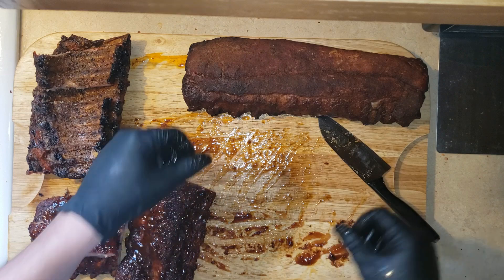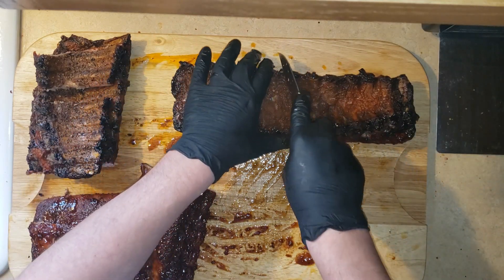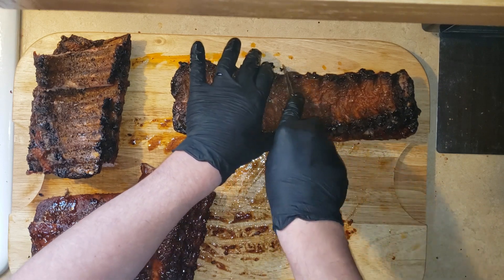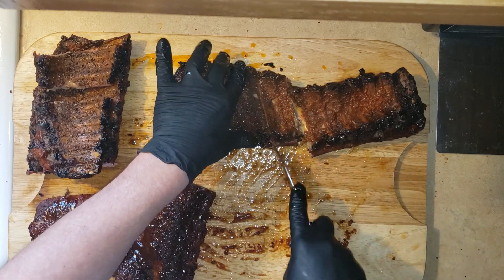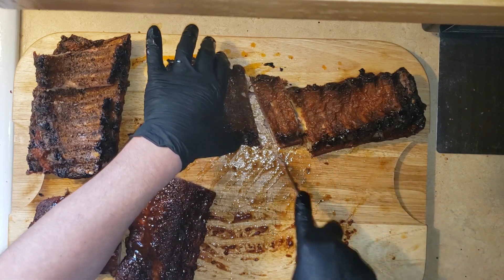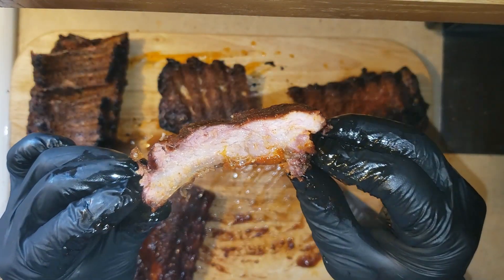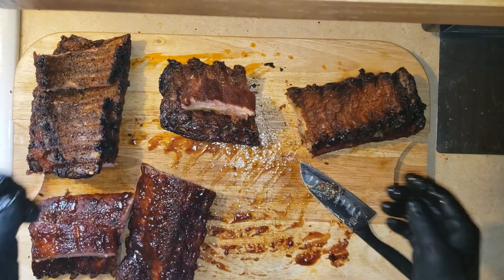Last but not least, we've got the Frank's Red Hot — and that surprisingly did not just pack all red hot flavor. The pork really shows through here. You do have the red hot flavor but it is not overpowering by any means. In fact, if you wanted to, I'd still suggest throwing a little bit more on here as you eat them.